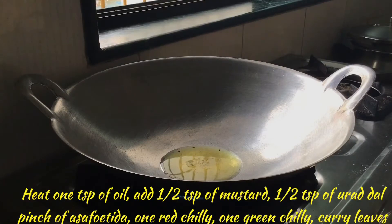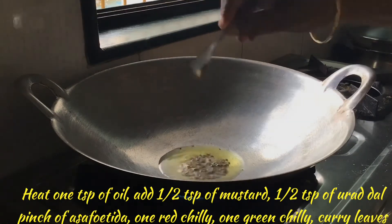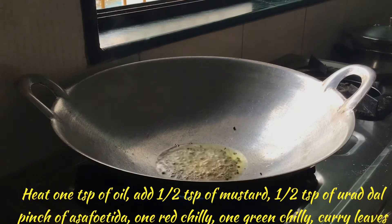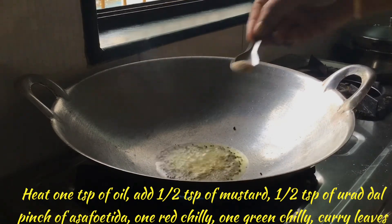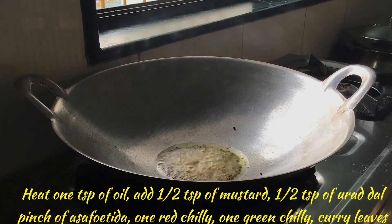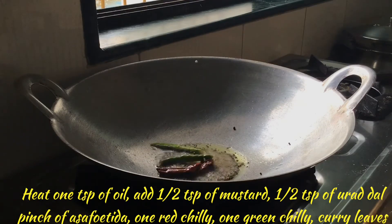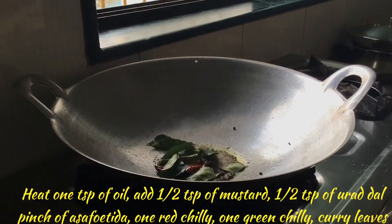For tempering, add 1 teaspoon of oil in a fry pan. Heat it and add mustard seeds, urad dal, asafoetida, 1 red chilli, 1 green chilli, few curry leaves, and switch off the stove.